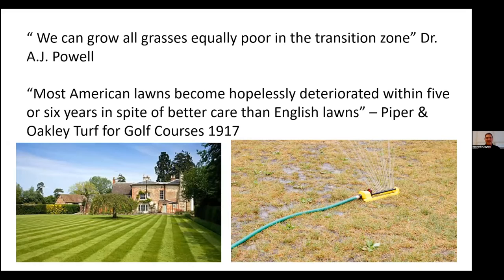Growing turfgrass in the state of Kentucky is not easy — and that's not just my opinion. Long-time turfgrass scientist A.J. Powell said, 'We can grow all grasses equally poor in the transition zone.' And a 1917 book called Turf for Golf Courses noted that most American lawns become hopelessly deteriorated within five or six years despite better care than English lawns. Here in Kentucky, we deal with extremes — the cold of winter and the drought of summer.